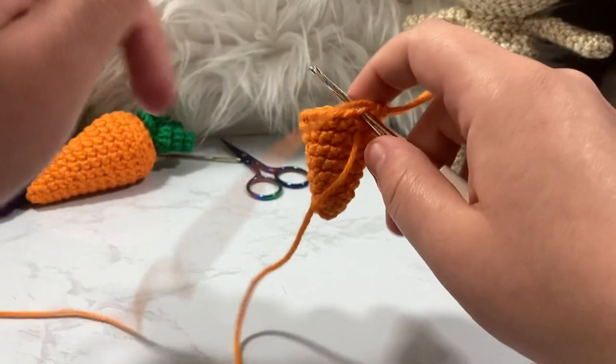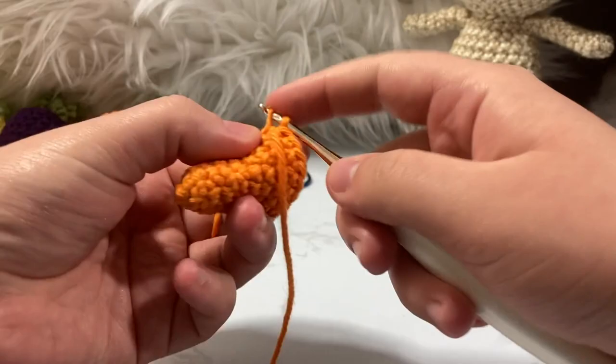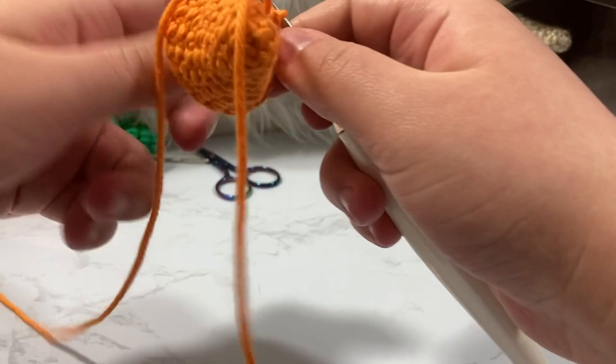Round ten — we single crochet around all eighteen stitches. I'll fast forward through that and then show you round eleven.